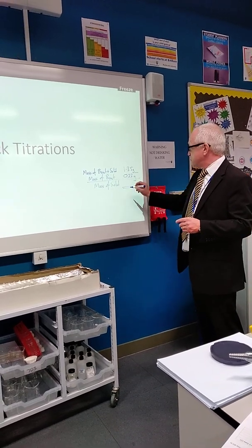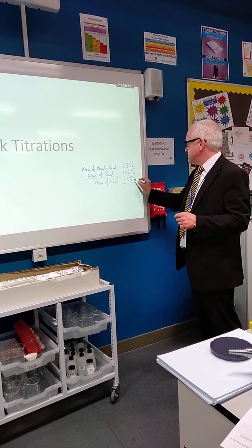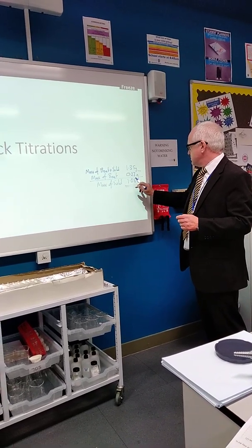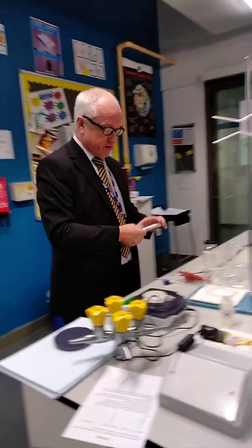So now I can do my subtraction — that's 1.08 grams of salt.